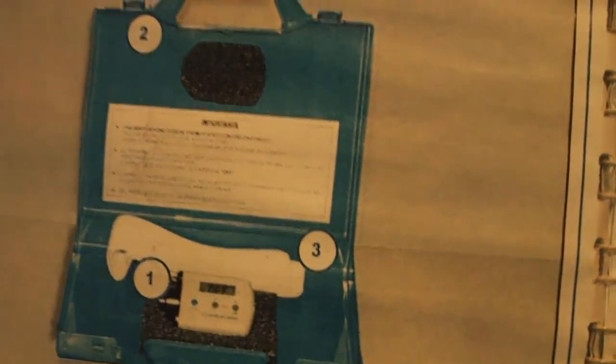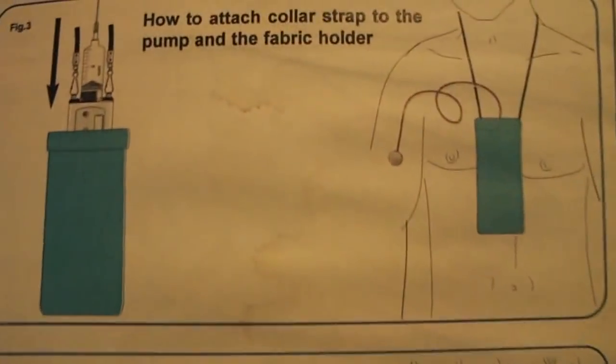Here's the box that I've shown many times in my review — check out the Dextra injection pump review video if you haven't already. There's also a leather pouch, though I don't think that comes included with it.